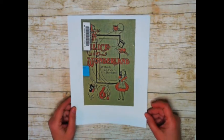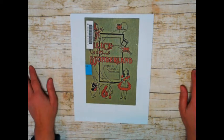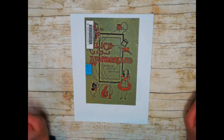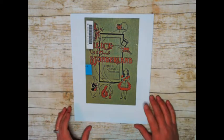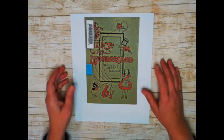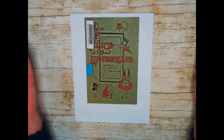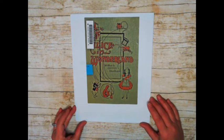You guys know how my dream would be to have a rare book library, but I certainly don't have the budget to even buy one $300 book. So I go into the public domain, and I download them, and I manipulate them into kits so that I can use them.